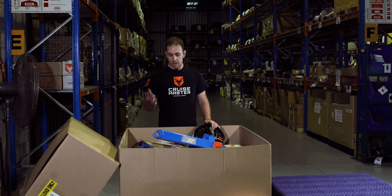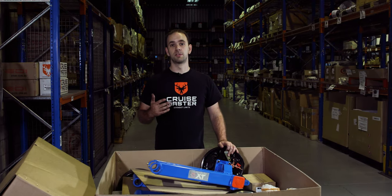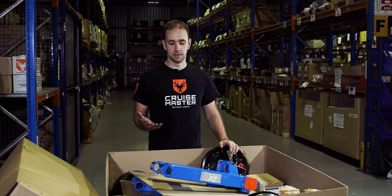Hi, Andrew from CruiseMaster. Today we're going to be doing a bit of an unboxing. We get lots of calls about what actually comes in a suspension kit when you order it off us. So we've got a tandem in this box. We're going to take a few of the parts out and show you what goes into it.